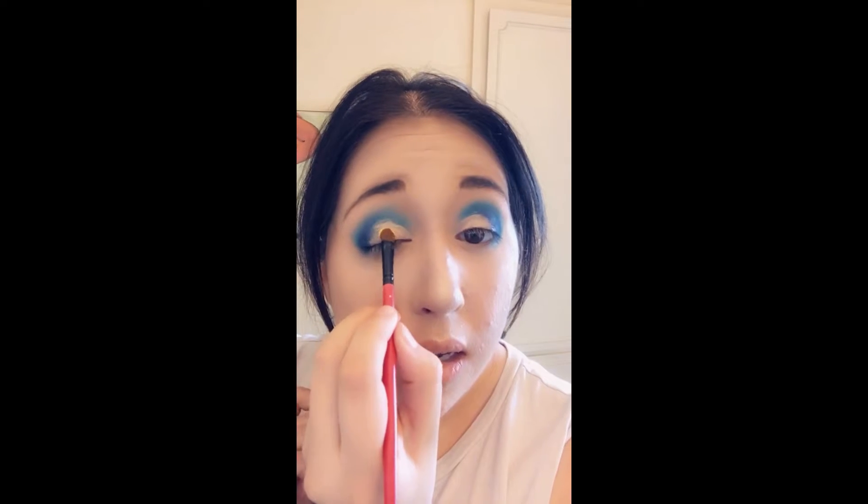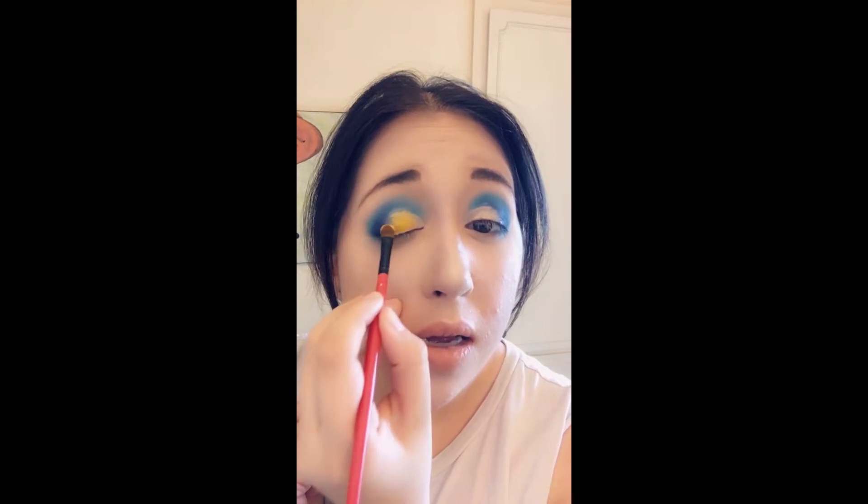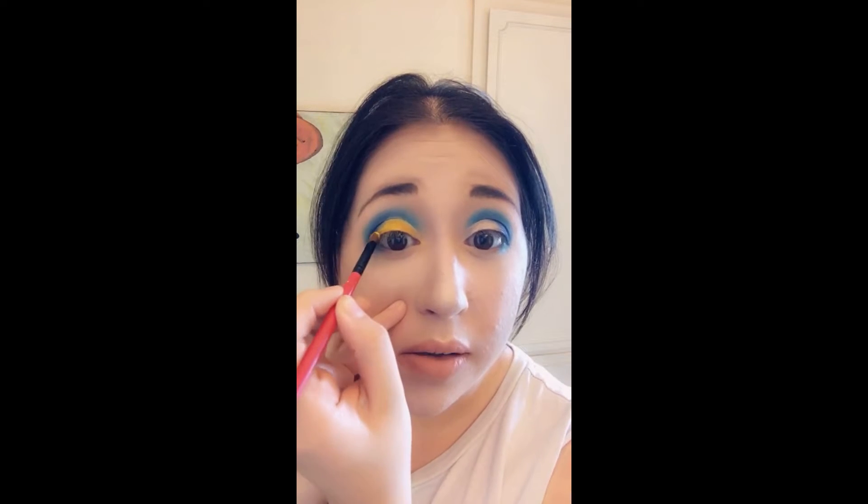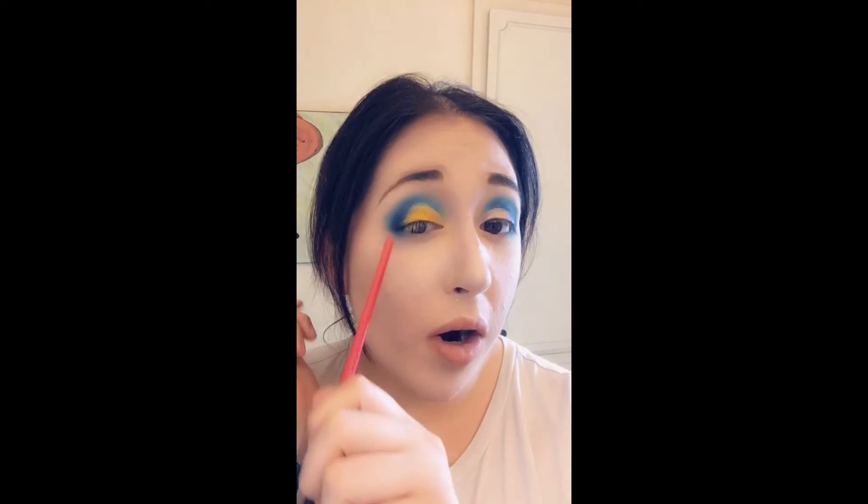Now that I have the concealer on both eyes, I'm going to take a small flat brush to this really pretty yellow — the 'Bee' color — and just pack it right there on the eyelid so I get a really bright beautiful yellow. Look at how beautiful and bright that yellow is coming out! And then just blend it out into the blue so you can see the really dark part of the blue and then the light color as it blends out.